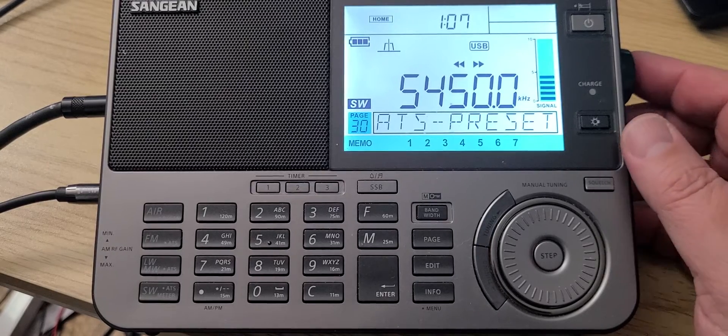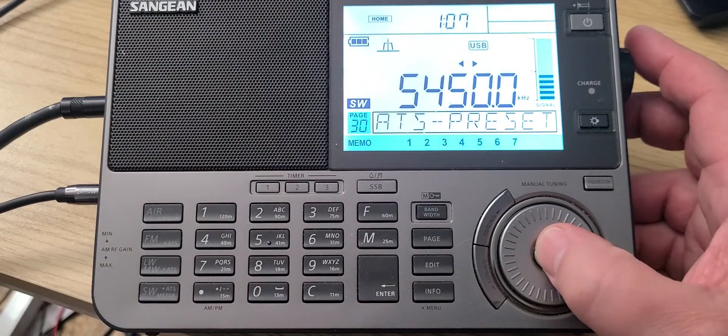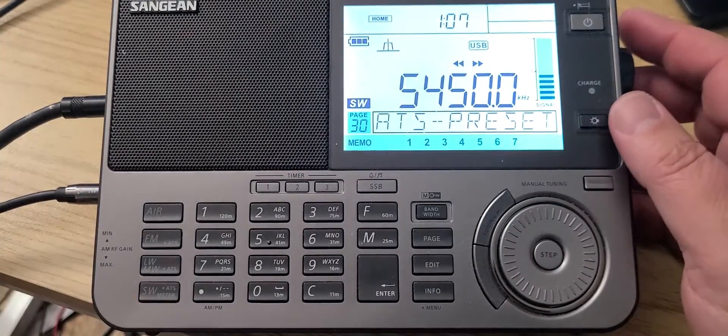5450 is the Royal Air Force weather broadcast from the UK. It's very weak tonight.